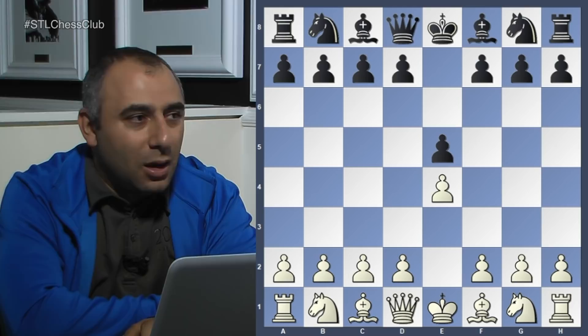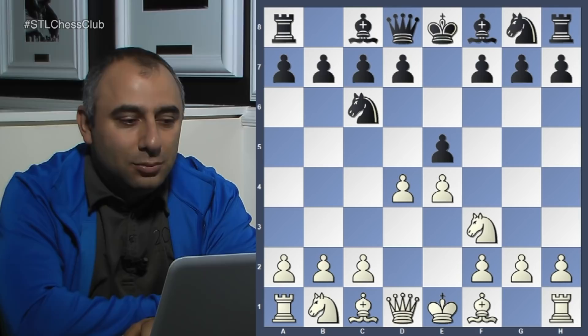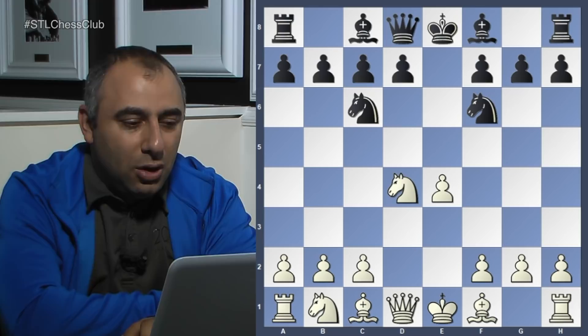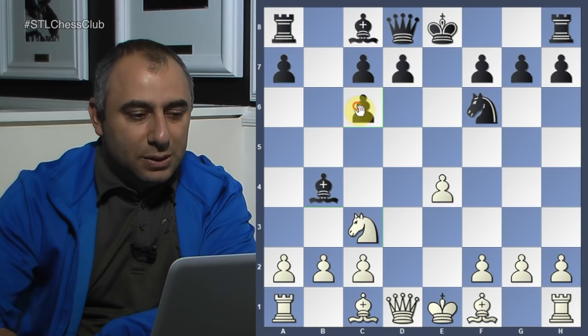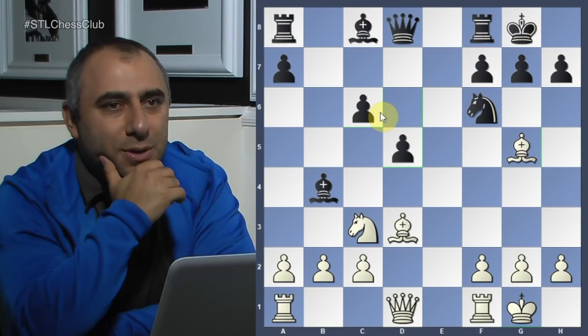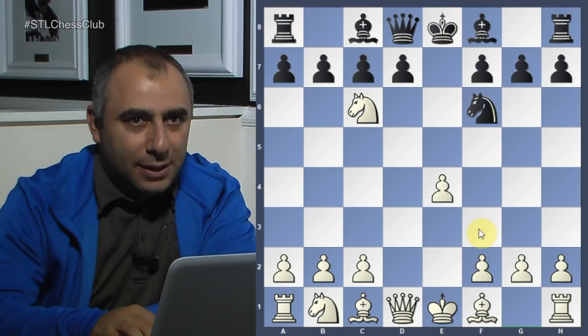The opening was e4 e5 knight f3 knight c6 d4 — a very sharp start with white playing the Scotch. After takes, knight e4, knight f6. If white plays knight c3, black can equalize with bishop b4, knight c6, bishop takes c3, bishop d3, castles, castles, d5 — leading to a relatively balanced position. This is common theory.